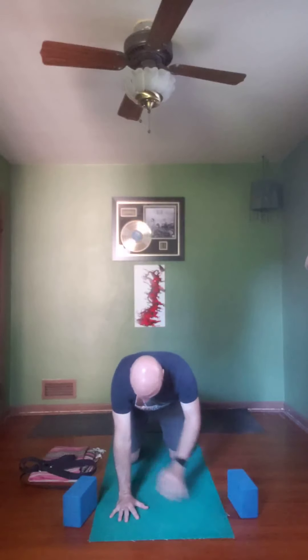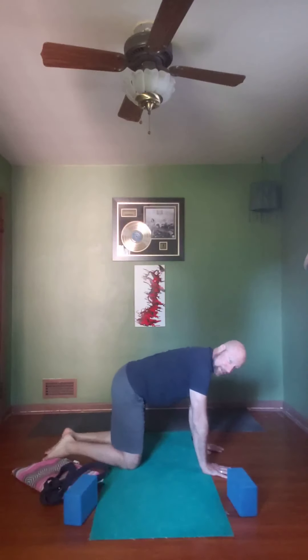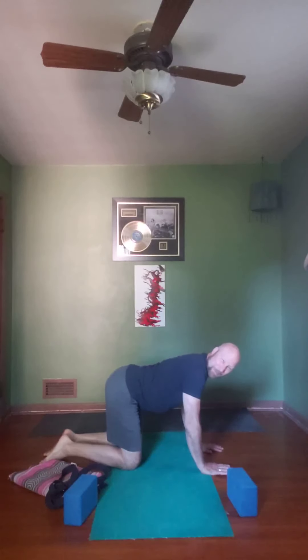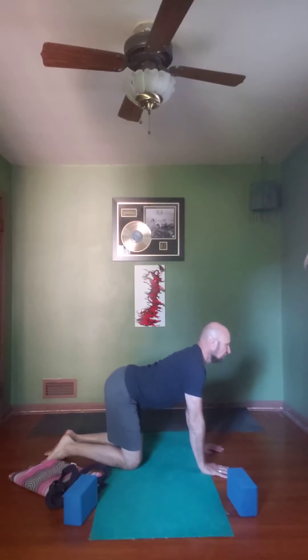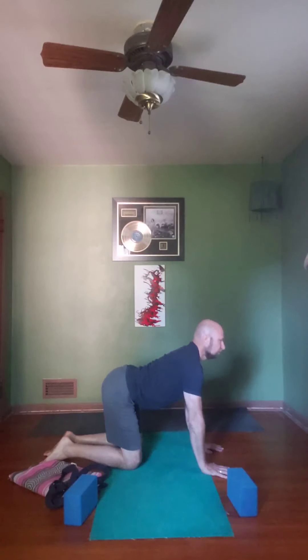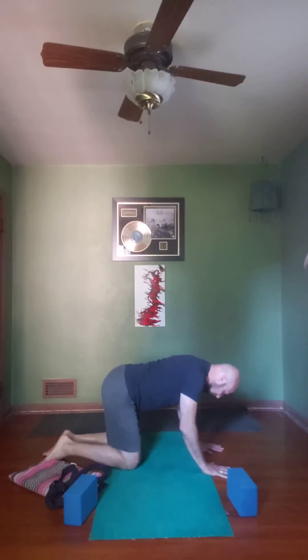Spread those fingers nice and wide and let's work extra rotation in our shoulders. We'll begin cow and cat — let me show a side profile. Make sure you're not hiking shoulders up towards your ears. Let the tailbone lift, the belly drops, bend the elbows slightly. At the peak of inhalation, straighten those arms and depress the shoulder blades down your back — that's cow. When we exhale, bend the elbows, tuck the pubic bone, push the ground away — that's cat. Let's get some nice flexion and extension moving through the spine.